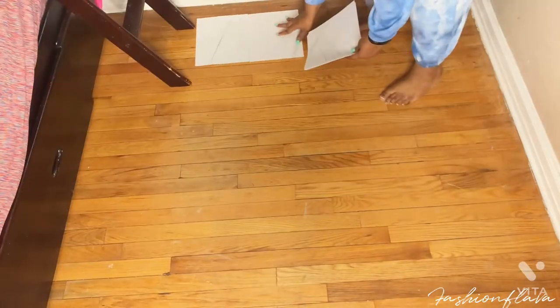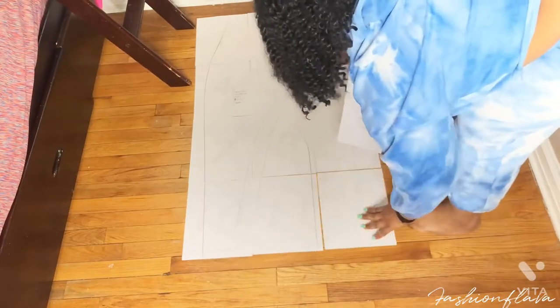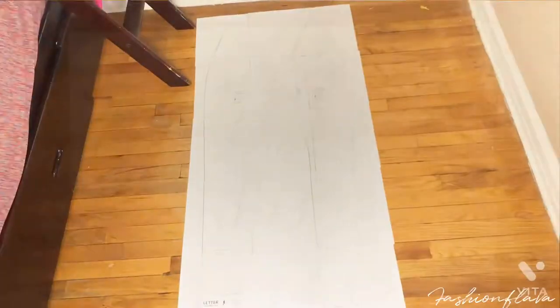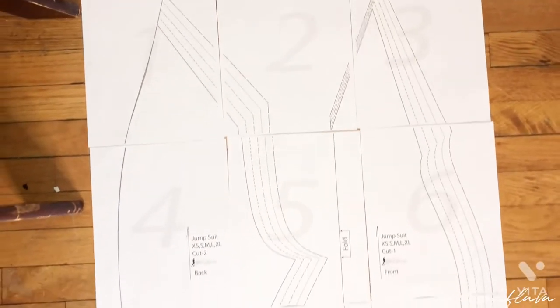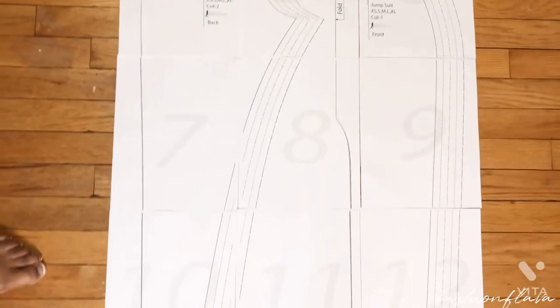Hey guys, welcome back to my channel! Today I'm going to be reviewing this pattern of a jumpsuit that I bought on Etsy. I will link the pattern down below in the description box.